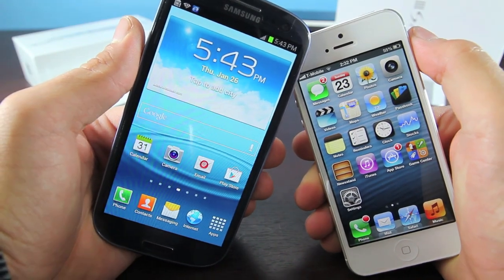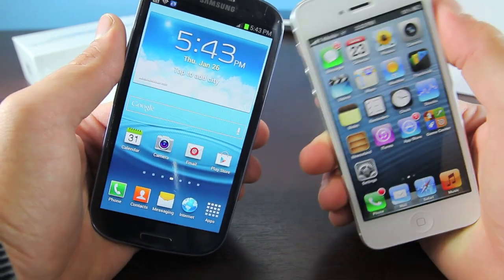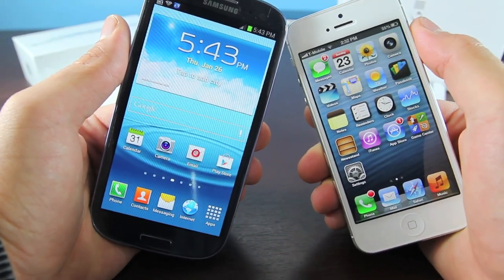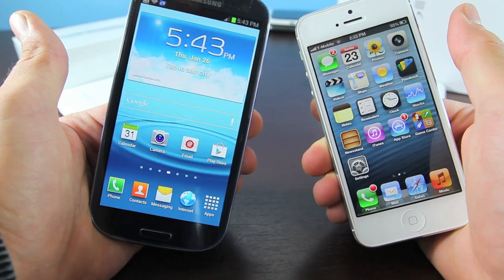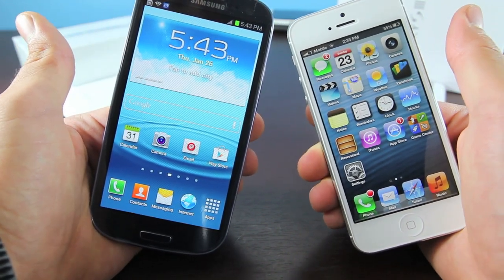Hey guys, EverythingApplePro here, and I bring you an Apple and Android friendly comparison between the Galaxy S3 and the iPhone 5. I want to keep this comparison as simple as possible, just state the facts, state my experience using these phones, and let you guys decide which one is better and which one better suits your needs.